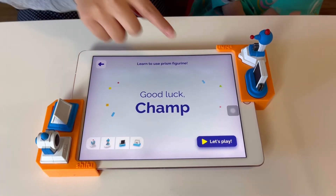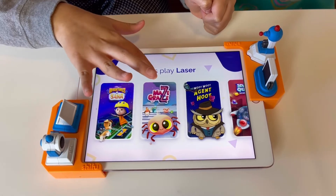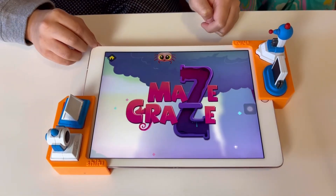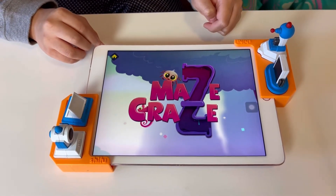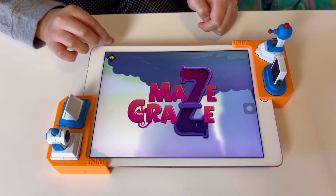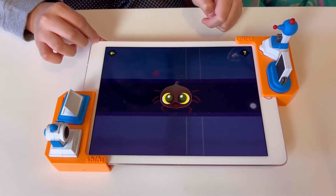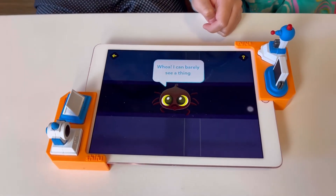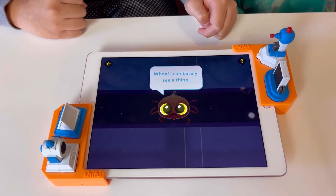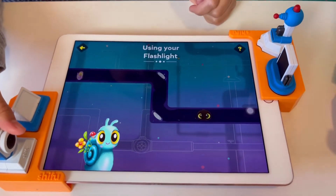Whoa! Let's play! We're gonna do Maze Craze — we're gonna be a superhero, Bella! He's waking up! I can barely see a thing — it's so dark! Okay, so let's get the flashlight and I'm gonna show you guys.